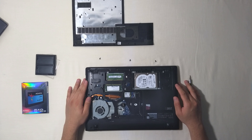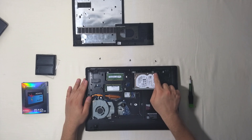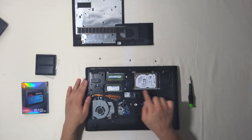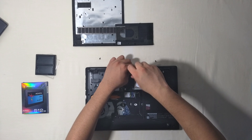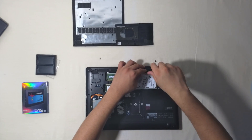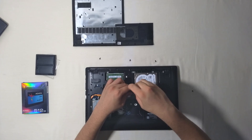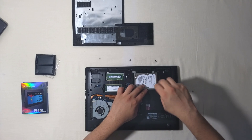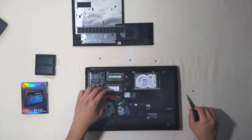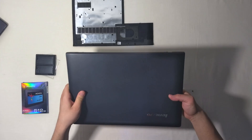Now we are going to replace our hard drive. First we are going to remove the 4 screws on the rails that are holding our drive: 1, 2, 3, and 4. If you can't take them out from here, you can just flip your laptop and they will come out easily, like this. Just make sure to grab your hard drive so it doesn't fall down.